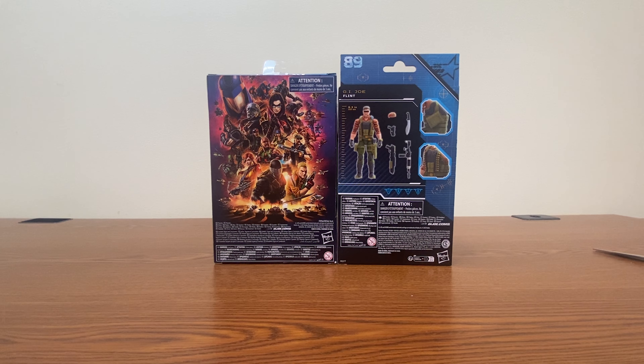We have the standard release, as well as the Tiger Force variation in front of us. We got some nice artwork on the side. It does not appear as if they used the same artwork on both packages, which is kind of nice. They typically do just repaint stuff. We just have a generic back on the standard release, and we have the product picture on the back of the Tiger Force one.